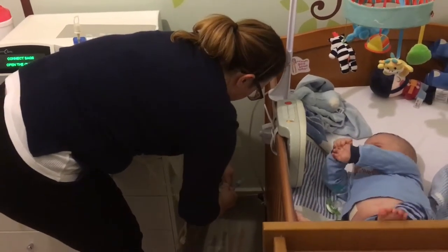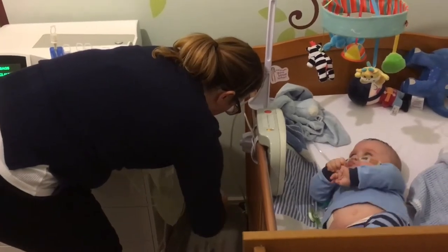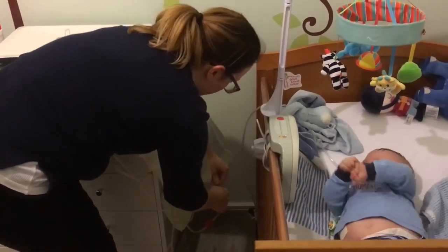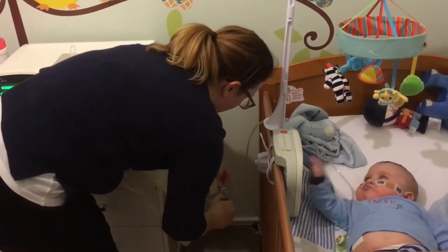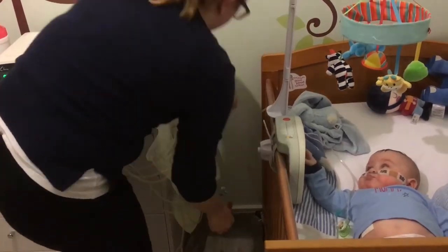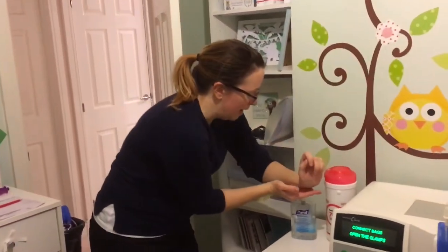That's Ethan, just to be clear. So that's the bag attached, and I open this clamp — break that seal, sorry — and open this clamp. So in between each section of the bag I have to put alcohol gel on again.